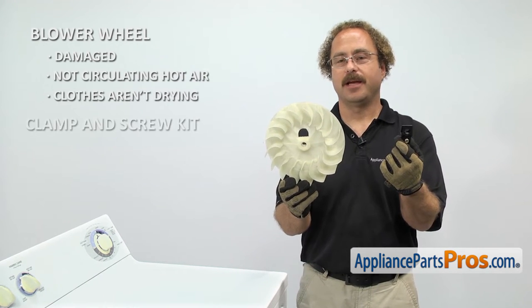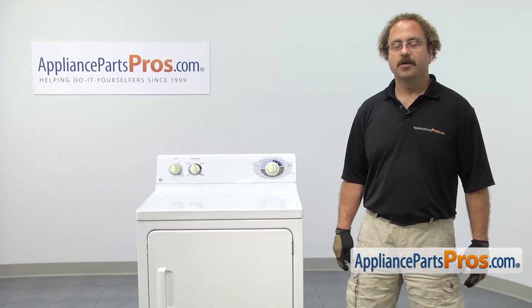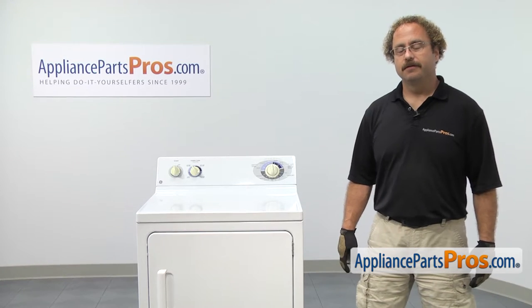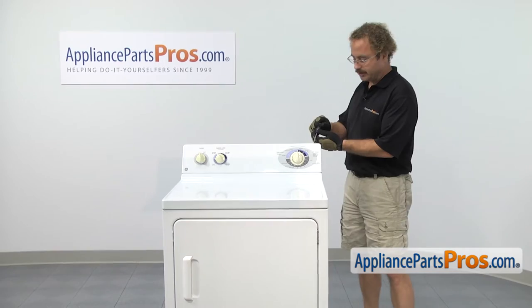The main reason to be changing out the clamp is if you are changing the blower wheel and you find out that it's damaged. In order to get to the part, we have to take the dryer apart. The first thing we're going to do is use our Torx 20 driver and take the four screws out across the top of the console.